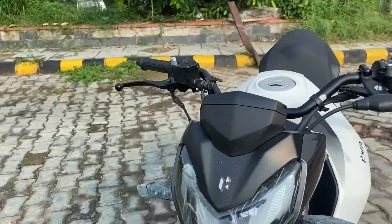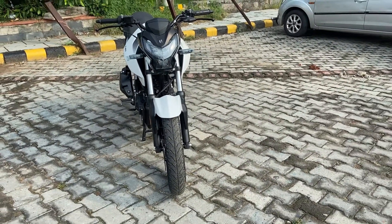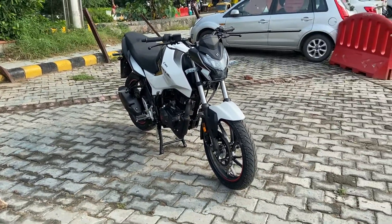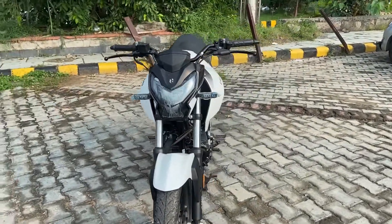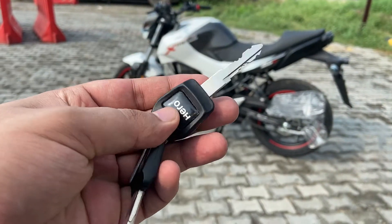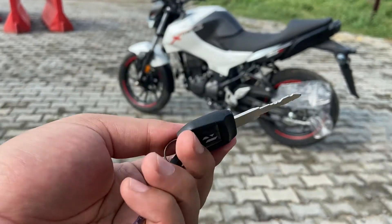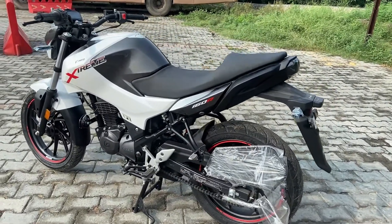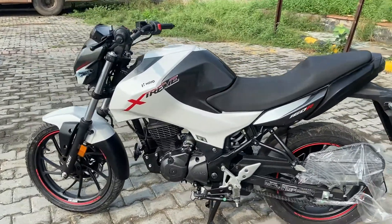If you talk about the look, it gets a good sporty look. If you talk about the rivals, it will compete with the Apache 160 4V and the Pulsar NS 160. Let's start with the key. You get some basic key design — there are no changes; in all variants you get the same key, whether you take a Splendor or Scooty.